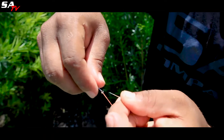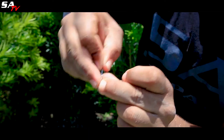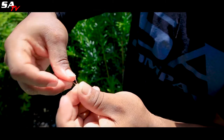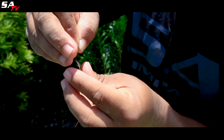Now I go back through the first loop, and then I go back through that loop. I pull, but I'm not done yet — this is a knot that I've always done. You go one more time through here and you pull it tight.